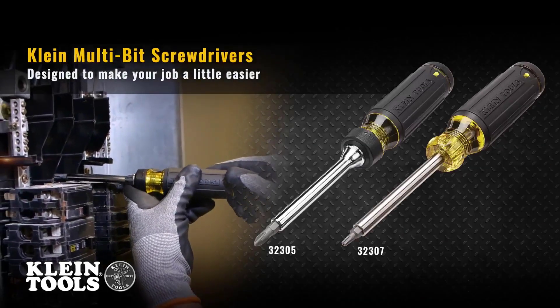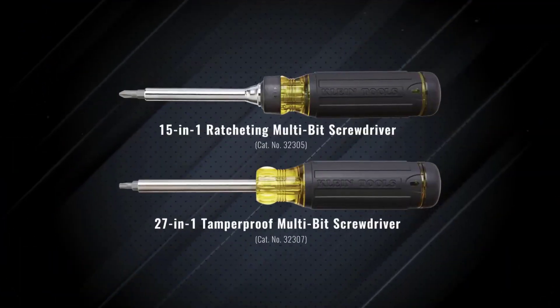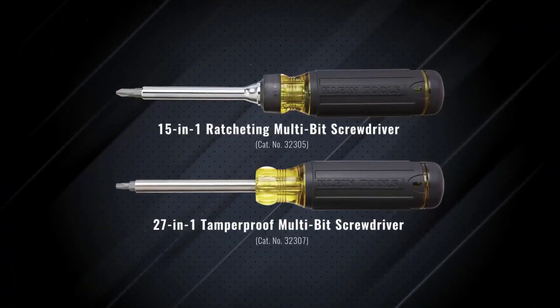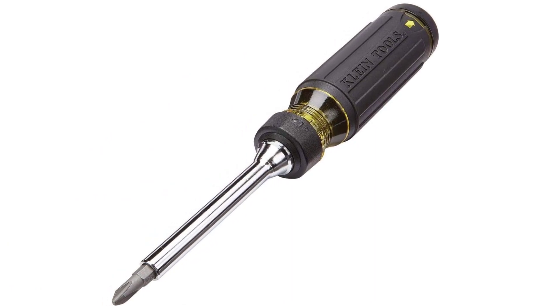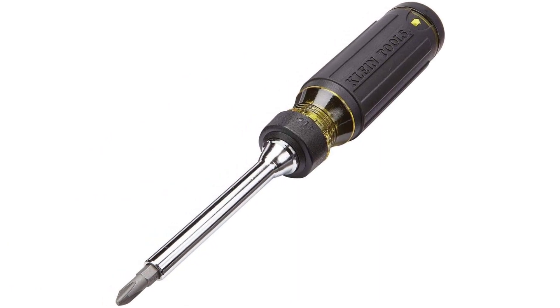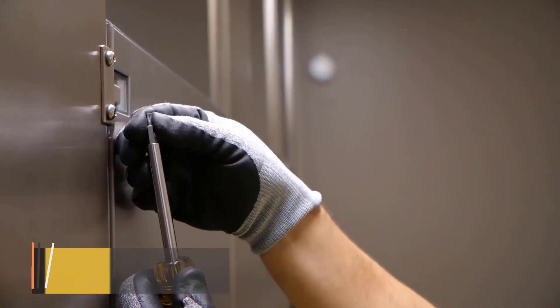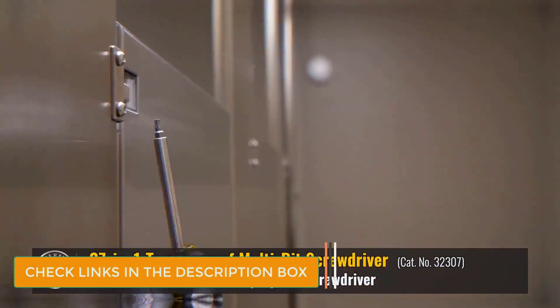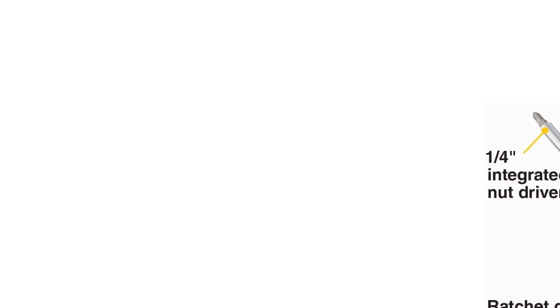Number 2: Klein Tools Multi-Bit Ratcheting Screwdriver. Klein Tools is also a synonymous name when it comes to premium quality tools. With over 150 years of experience in product development, it produces professional-grade tools using the highest quality materials to make them durable. The Klein Tools 32305 Ratcheting Screwdriver is also a multi-bit unit. It can accommodate a total of 14 bits of different sizes and a quarter-inch nut driver in the internal storage space, all made up of industrial-grade material with incredible strength and durability.